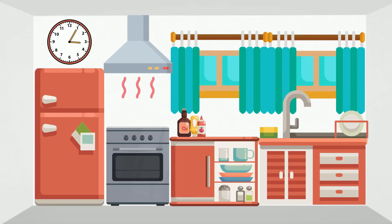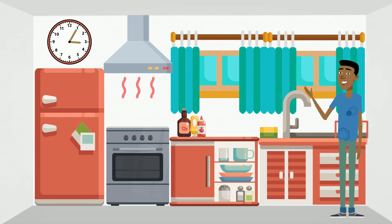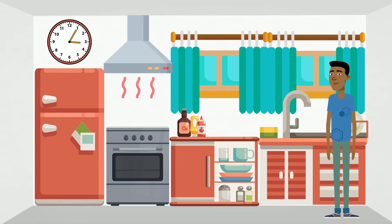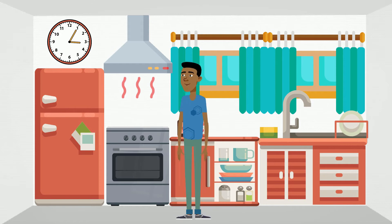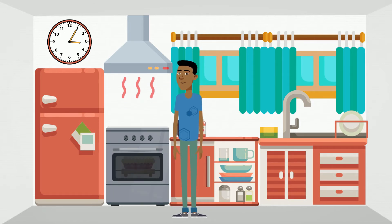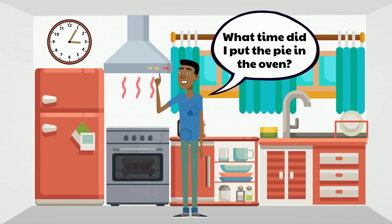Let's test our clock-telling skills by helping our friend Peter bake an apple pie. According to the recipe he's following, he needs to bake it in the oven for 22 minutes. If he just put the pie in the oven, let's help him figure out what time he should take the pie out. First, let's figure out what time he put the pie in the oven.